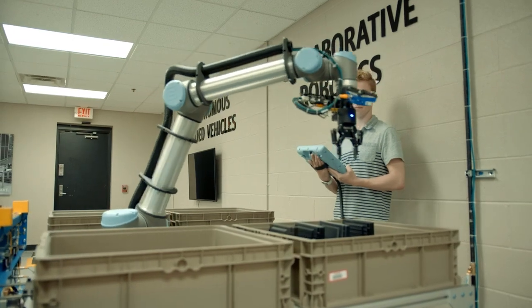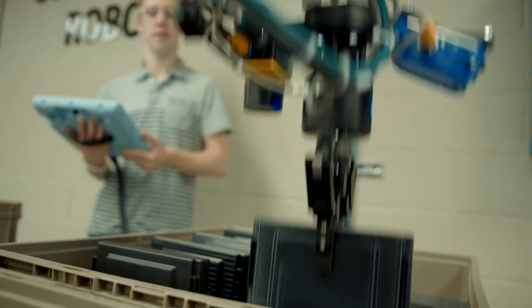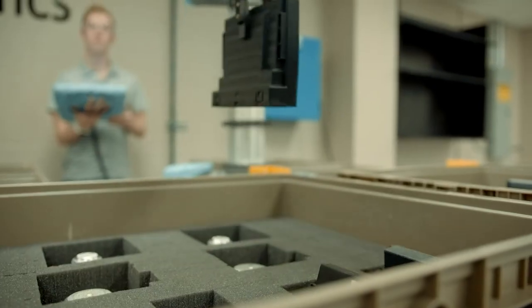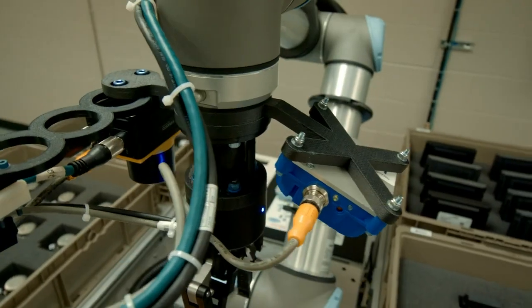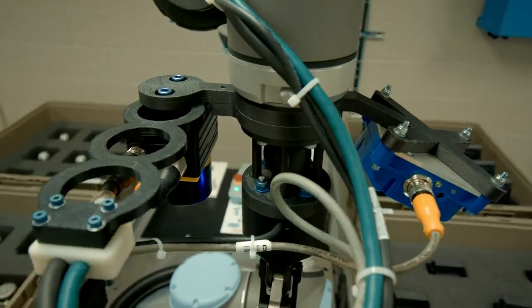One example of this would be in end effectors for industrial robotics. End effectors made of nylon 12 CF are lightweight and thus reduce the load on the robot's motors, but they also have high stiffness which allows them to perform the task without deflecting.